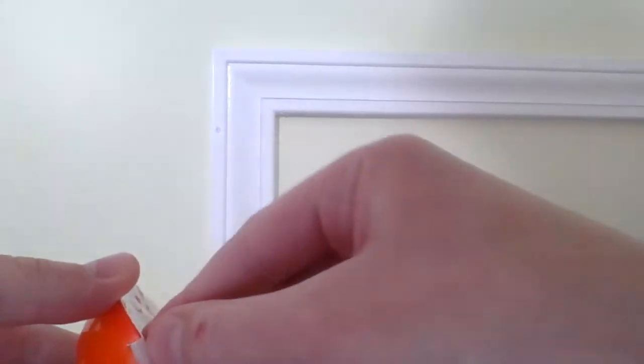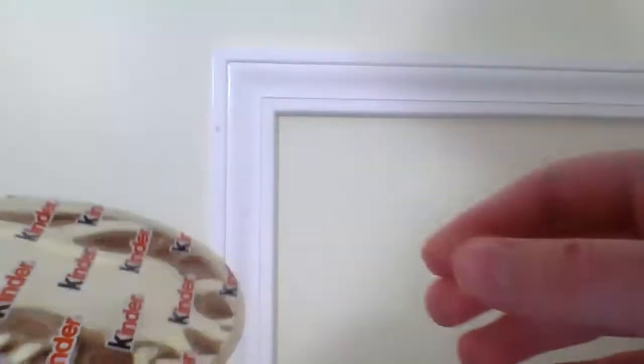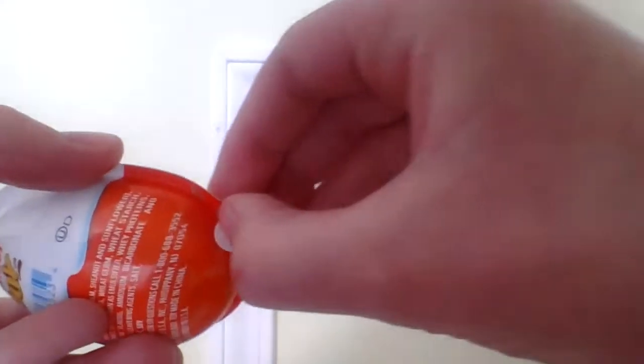So you can open this, and inside will be a bunch of chocolate. And then in the other one, in this gold one right here, there will be a toy, I think.